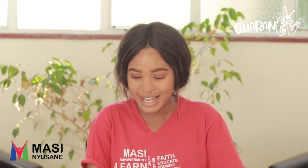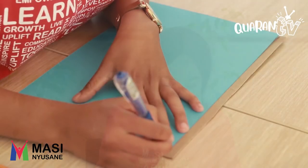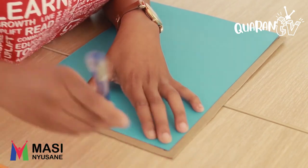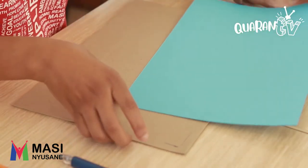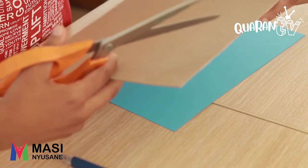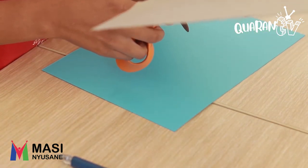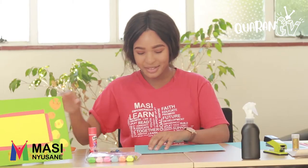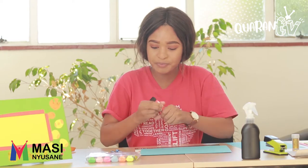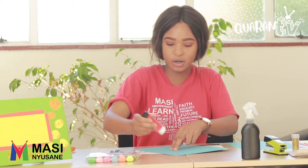Let's get started. I made my picture frame too big, so I'll just be cutting off the edges. We're going to measure with our colour paper and then take scissors. Don't forget, friends, always ask someone who's older than you to cut things for you.